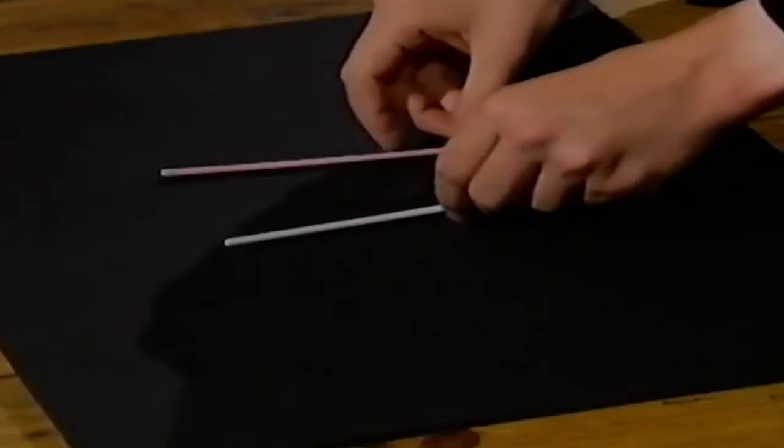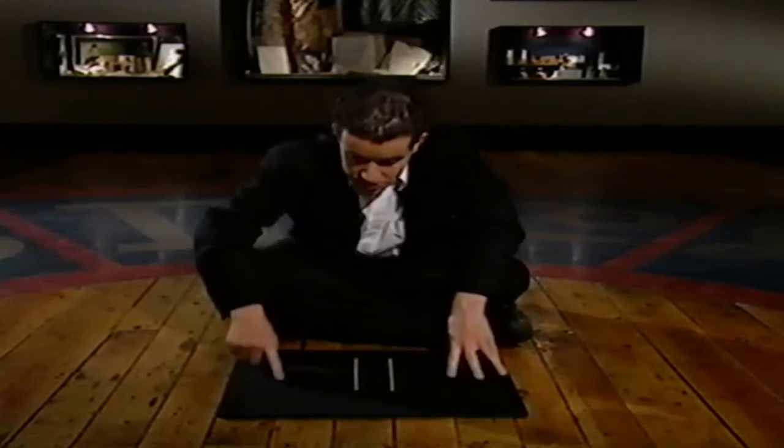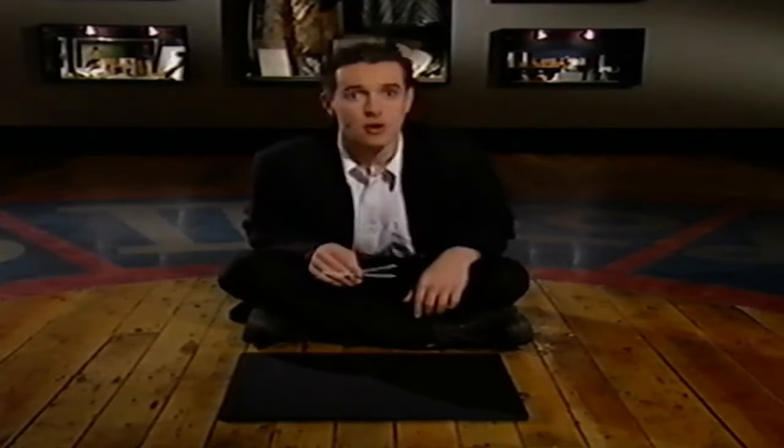Place the straws down here, about two inches away from each other, and they've got to be parallel. You pretend to charge your finger up — but that's not how it's done. What you're actually doing, when you put your finger in the middle, secretly, quietly and softly, you blow on your fingertip. And that will send the straws whizzing apart from each other. Watch. And if you do that trick to your audience, they'll be blown away.